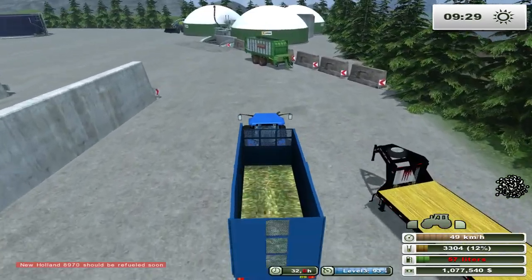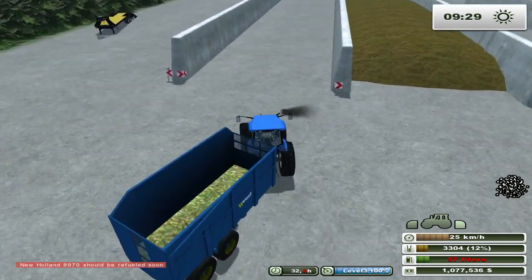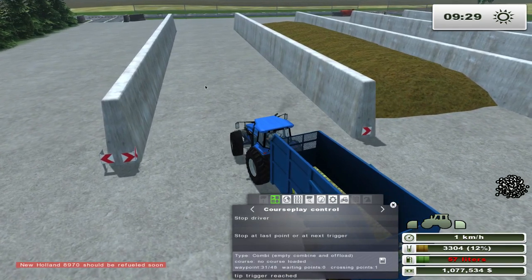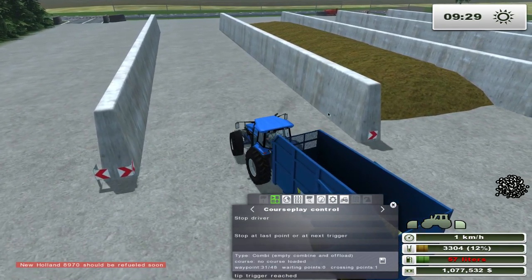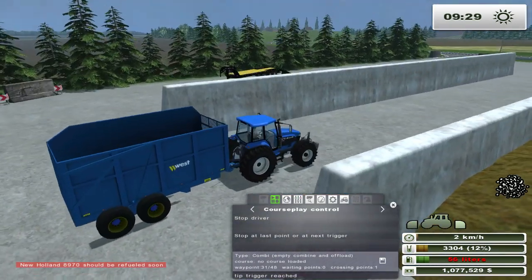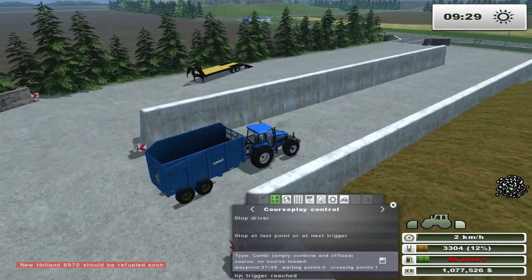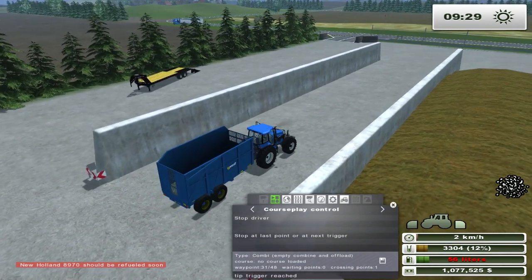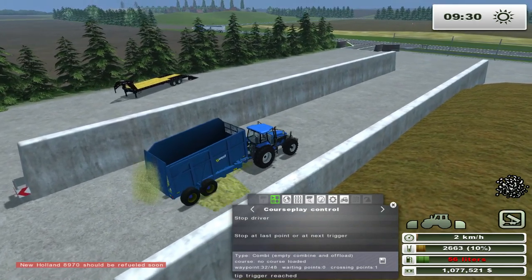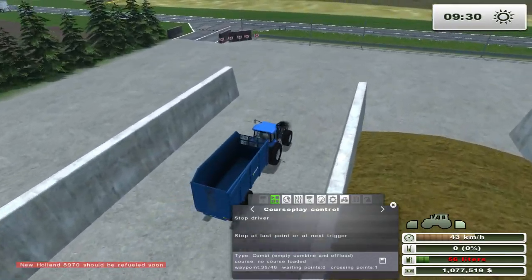The way it works with these bunkers is each bunker is broken down into thirds. So basically this time around he will most likely do the back third. The second time he comes around he usually does the first third, and the third time he comes around he'll do the middle part. So if you're waiting a long time for this to unload, that's probably the reason why. He's reached the tip trigger as you can see down here - he knows he's supposed to be tipping here. That's usually the reason why your course won't work - because the person who made the map just can't set it up right.